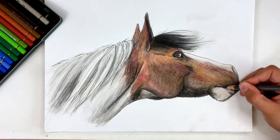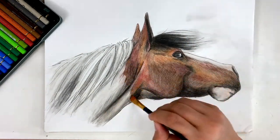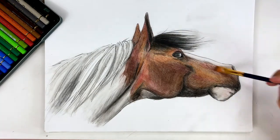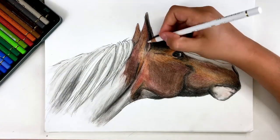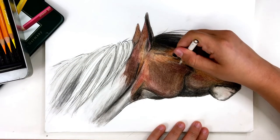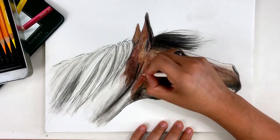I have a few photo references picked out that I want to play around with, so I'll definitely be trying some more later. Thanks for joining me on this one — I really enjoyed it and I think it turned out better than I thought it would, which makes me happy.